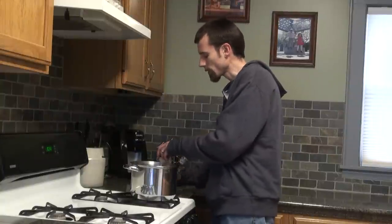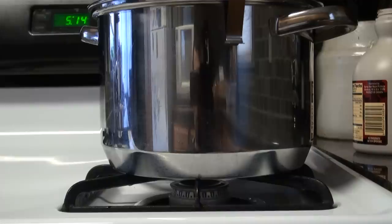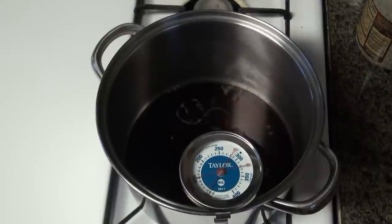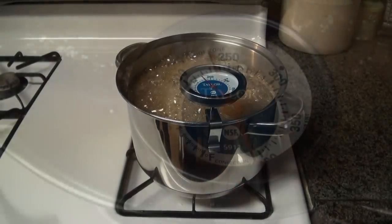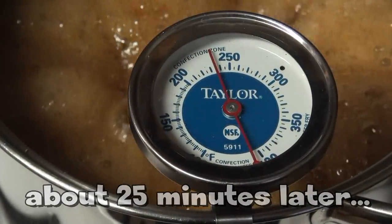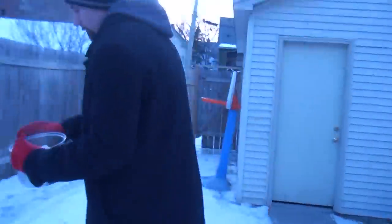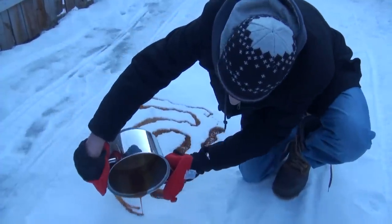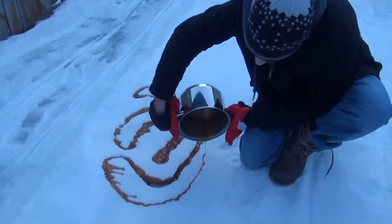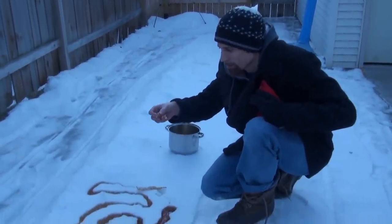You're going to start by pouring the maple syrup into the pan. Now you're going to let it simmer on a low to medium setting until it reaches 235 degrees. So you just want to pour it into the snow to let it cool, and then it'll be the consistency of a caramel.